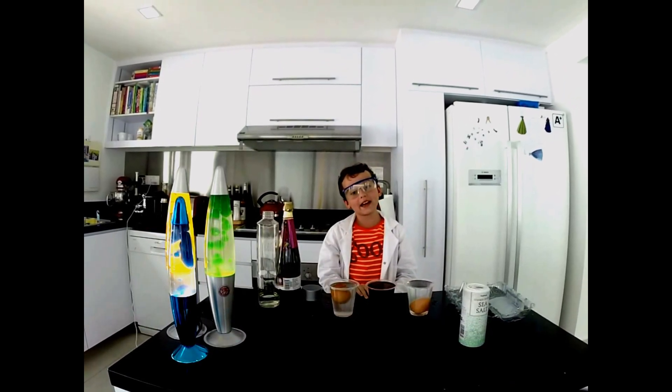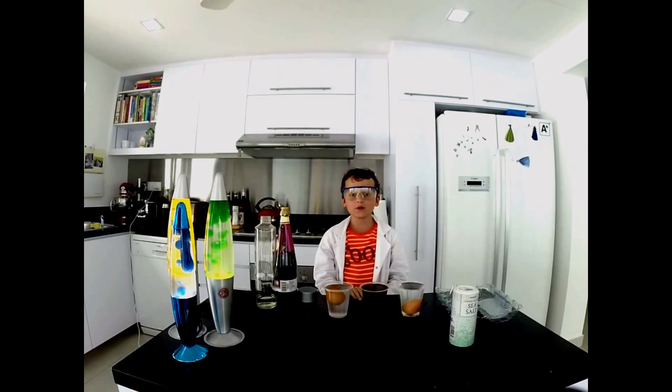That about sums it up for the salt water egg experiment. Come back next week for another fascinating experiment at Max Science Labs.